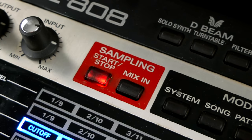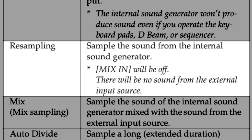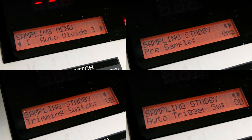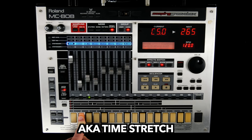Sampling is easy and straightforward. Stereo line or mono mic signals are welcome. There's resampling and a mode for sampling while the sequencer is running — pre-sampling, auto-trigger, auto-divide, and auto-trim. Loop points work great and samples can be synced to master tempo.